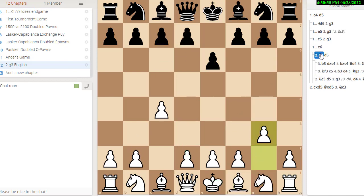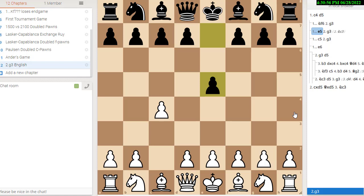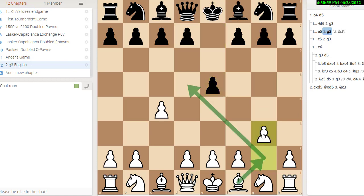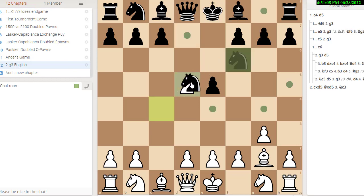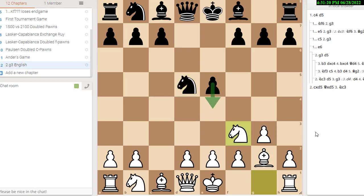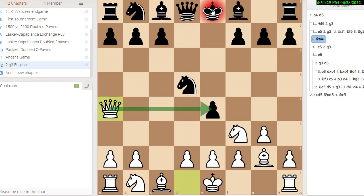Let's go back to g3 and look at some of the main lines. Say black plays the reverse Sicilian. Going back to g3 and now we get into similar lines with knight c3, knight f6, bishop g2, d5, pawn takes, knight takes. Here white has the option not to play knight c3, but if you do want to play it, you could play something like knight f3. Now e4 is no good — if he plays e4, you have queen check double attacking the pawn and the king and winning the pawn. So he's not going to do that.